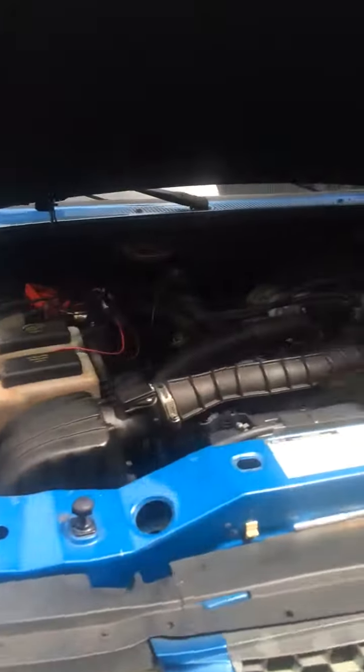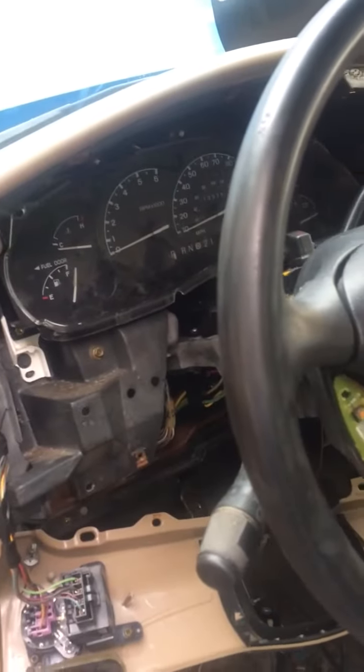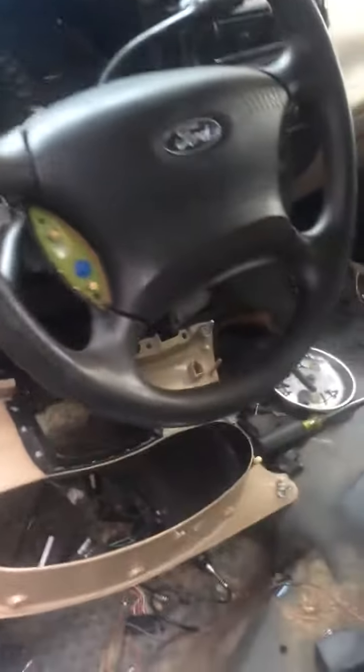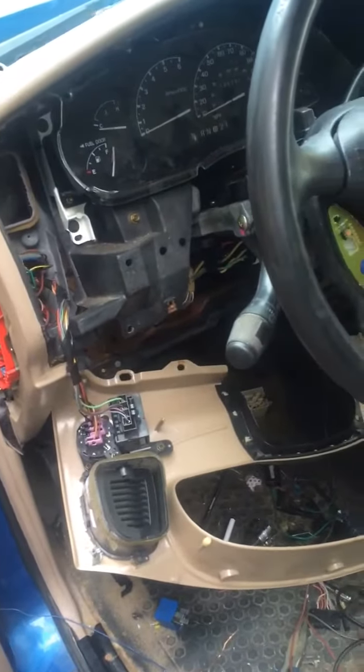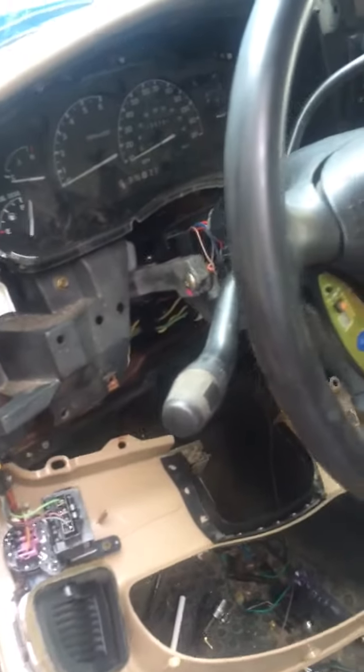Hey guys, this is a 2004 Avenger. I had electrical problems in this car and this is the fifth day I'm trying to look for a short wire in this car. I had no idea what it was when I parked down here in my garage, and it started developing a problem in electrical — fuel pump, no signal lights were working, and other stuff. It drove me nuts.